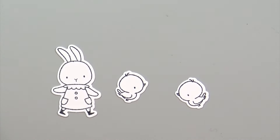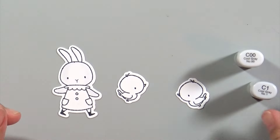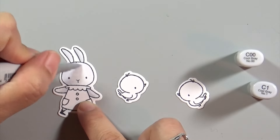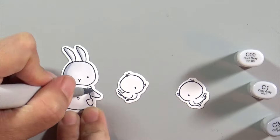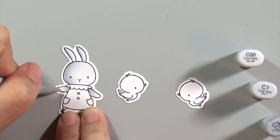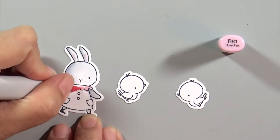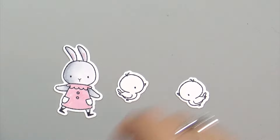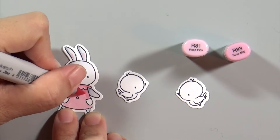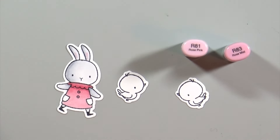For my bunny rabbit I'm going with a series of cool grays and I'm going to paint her dress pink as always. I don't color her entire dress - I leave the pockets white because I realize you don't actually see her entire dress, so I saved myself some Copic coloring. Then for the two little chicks I'm going to color them in shades of yellow and then go in and color all the accessories. I'm setting this to some music, speeding it up, and I'll be back soon.